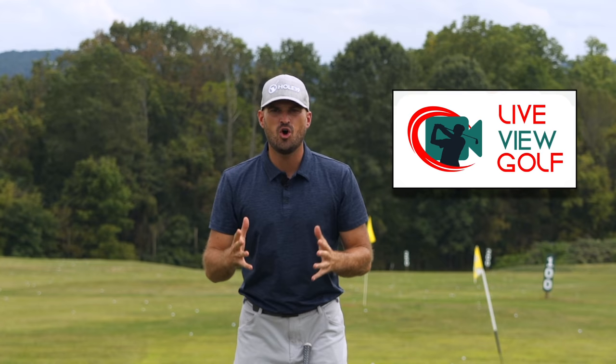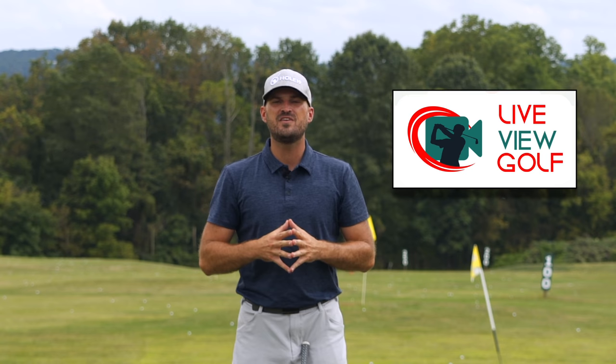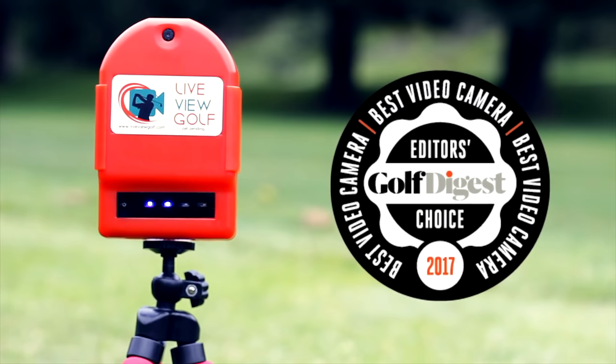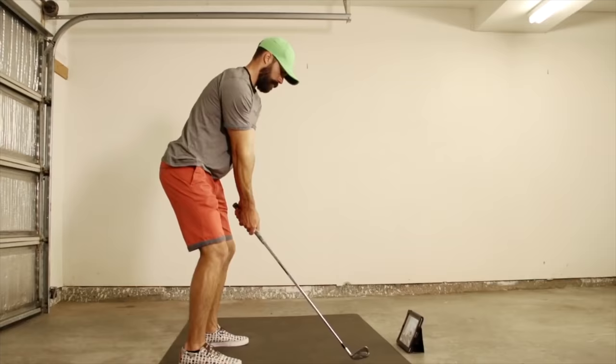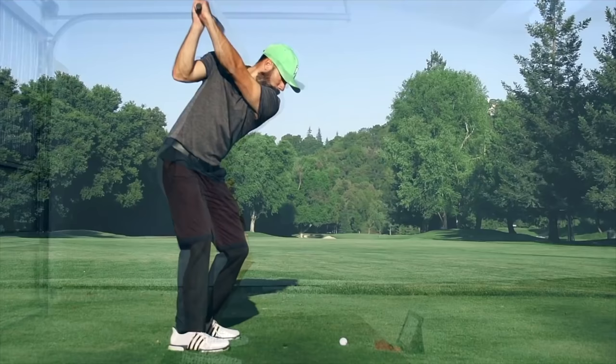I want to talk to you today about Live View Golf. You guys hear me say all the time that you need feedback when you're practicing. You need to know if you're actually doing what you're trying to do. And the best way to give yourself feedback ultimately is video. Being able to see yourself simultaneously as you're doing a movement is the best form of video feedback — the best way to make changes in your swing and correlate the differences between your feels and your reels.